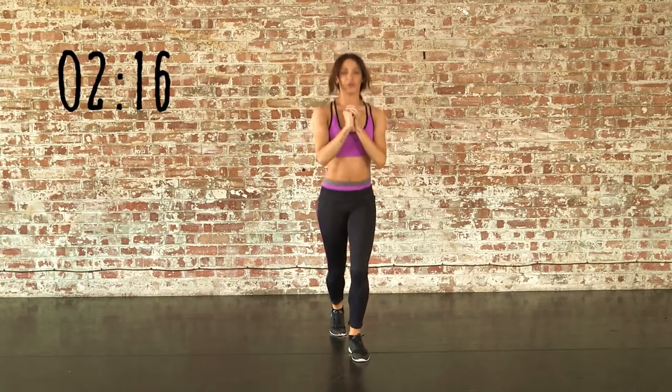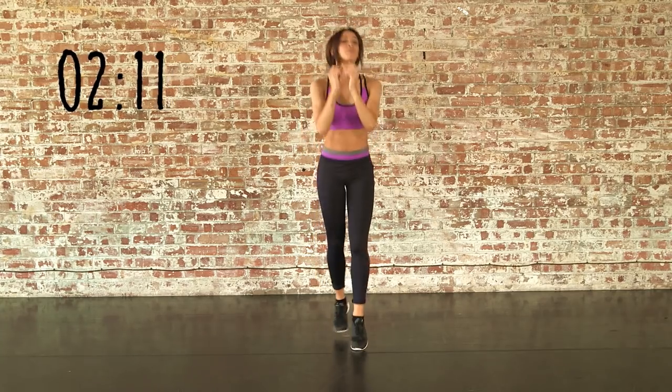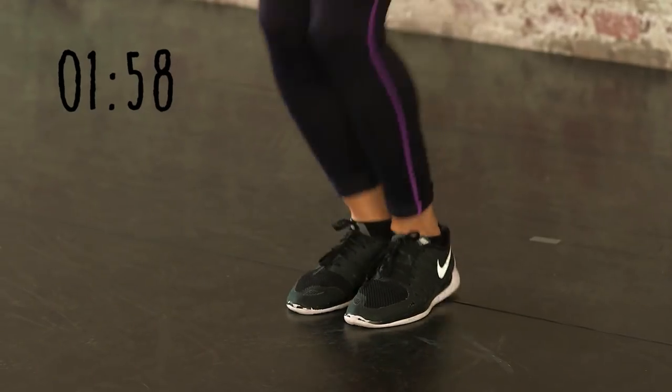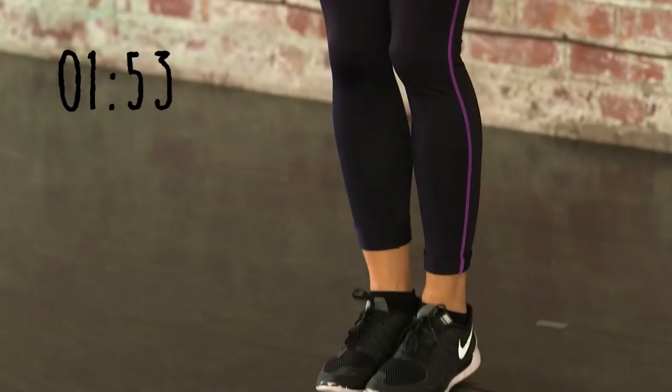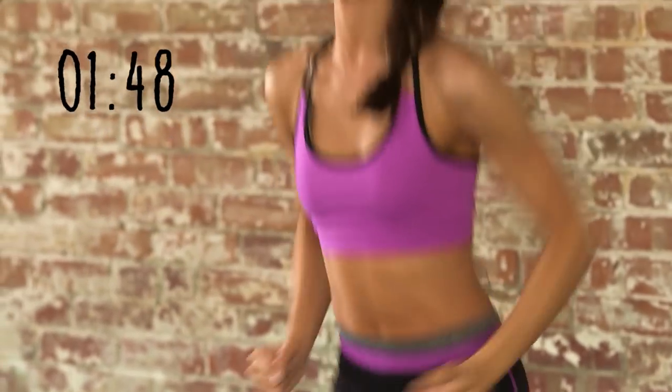This is a great stamina builder guys. Really try and push yourself to the end. Ready for some tuck jumps. Ready for some bounces — last time guys. Make sure you're still breathing. You should really be feeling it in your legs now.